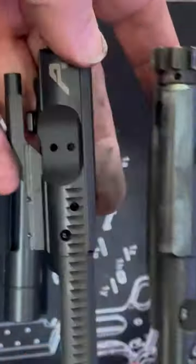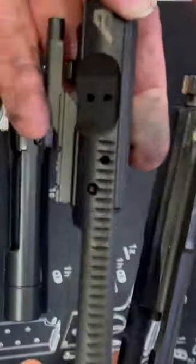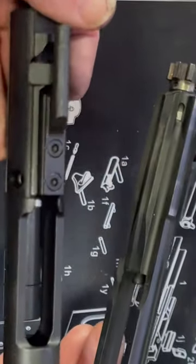Hey everyone, just a quick comparison video. What I have here is a bolt carrier group for the Ruger S-VAR and a bolt carrier group for an AR-556.